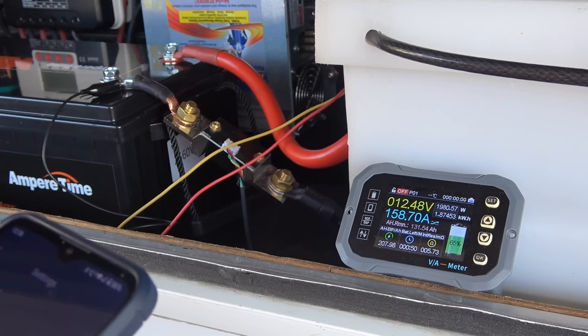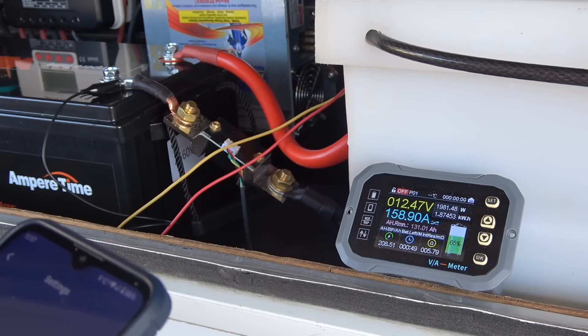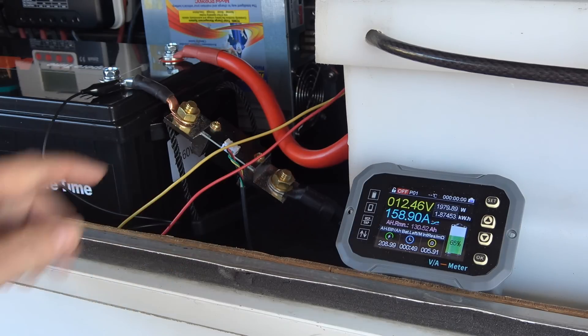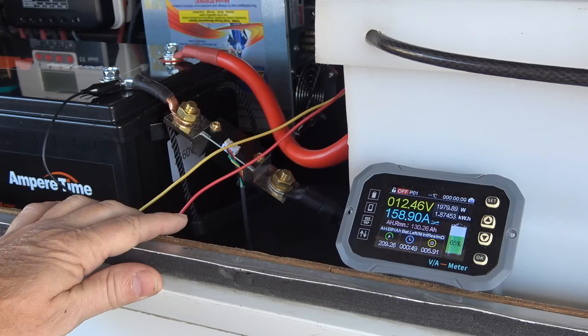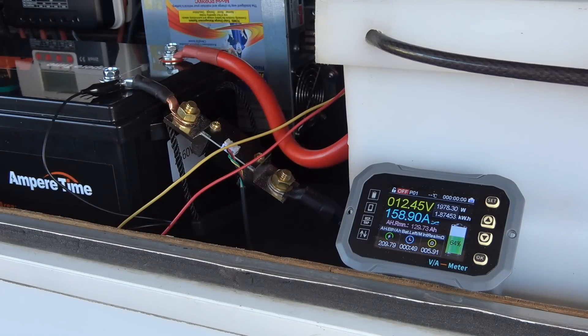No issues. We're at 158 amps, far above what was rated in the manual. This is leading me to believe that maybe the manual is wrong and there's actually a 200 amp BMS in there. After the self-heating test I'll take the battery apart for a closer look, but it seems to handle that load no problem.